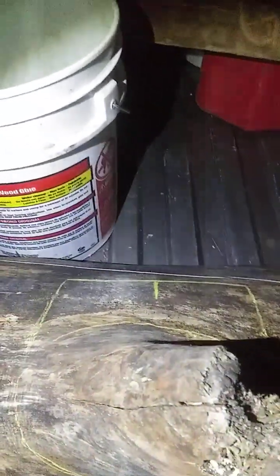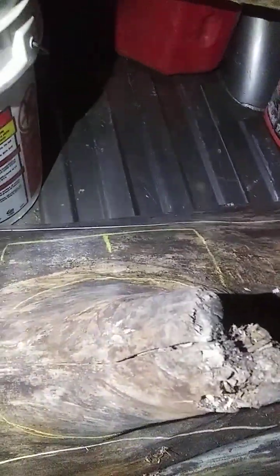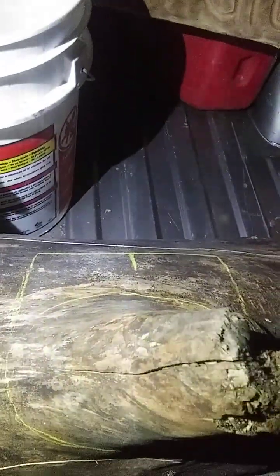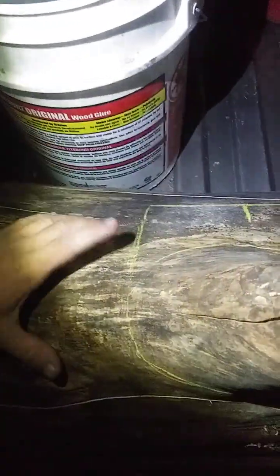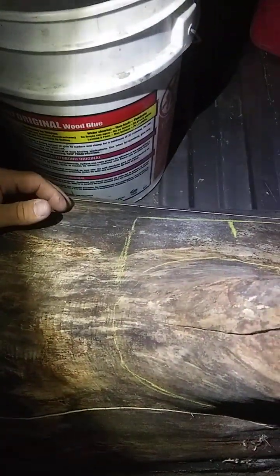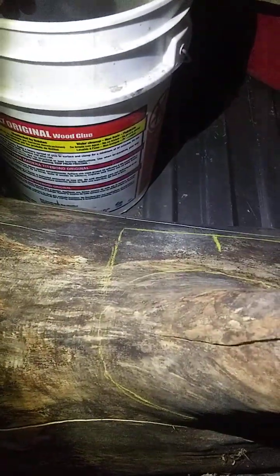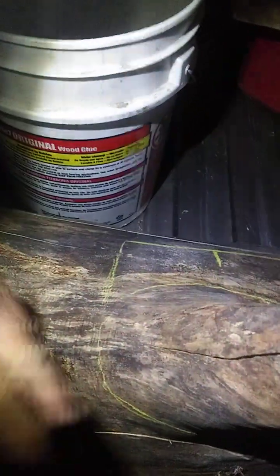A quick update on the propitiation sculpture. I picked up this log while running errands today — it's going to be the replacement base for the sculpture. I'll work out the hole and other details in the morning; it's currently one o'clock in the morning, but before I go to church I'll work out the rest of the dimensions on this.